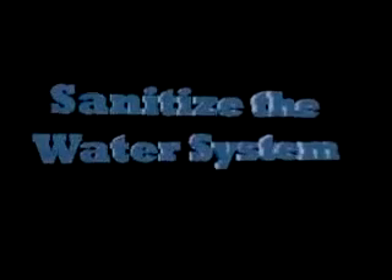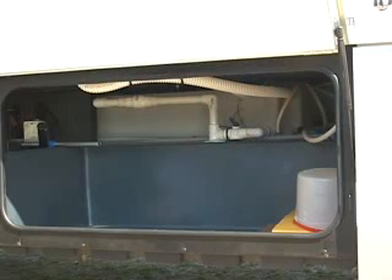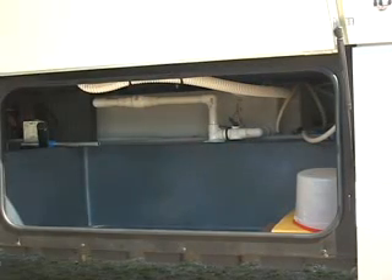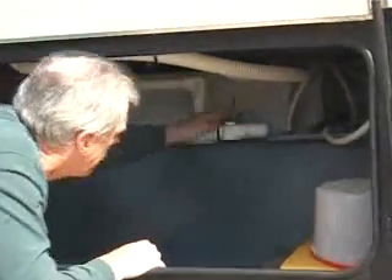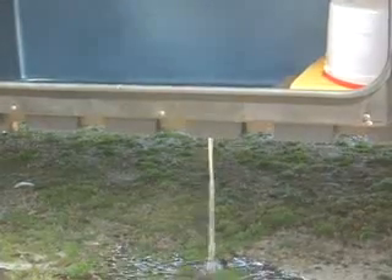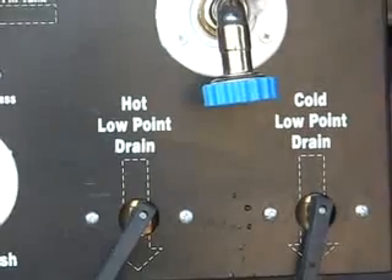Sanitize the water system. You should sanitize the RV water system every spring or whenever you detect any odor coming from the water system. Start by draining any old water out of the system. Drain water from the freshwater holding tank and the low point water drains, and then close all of the drains.